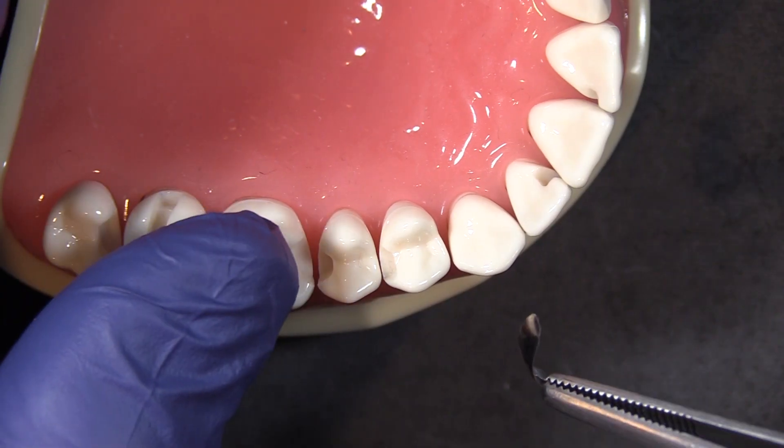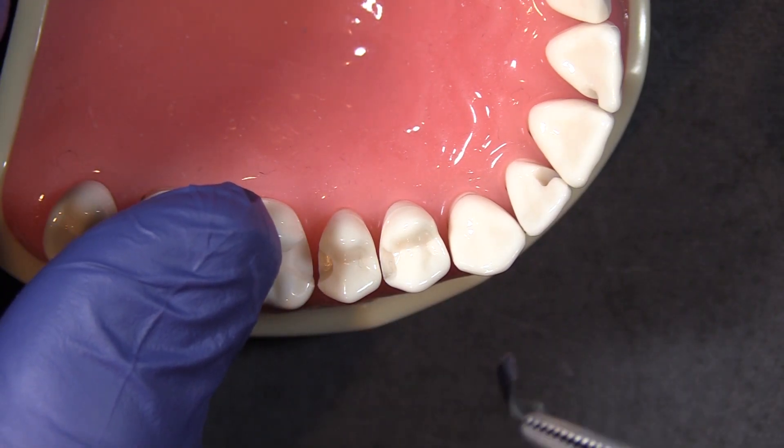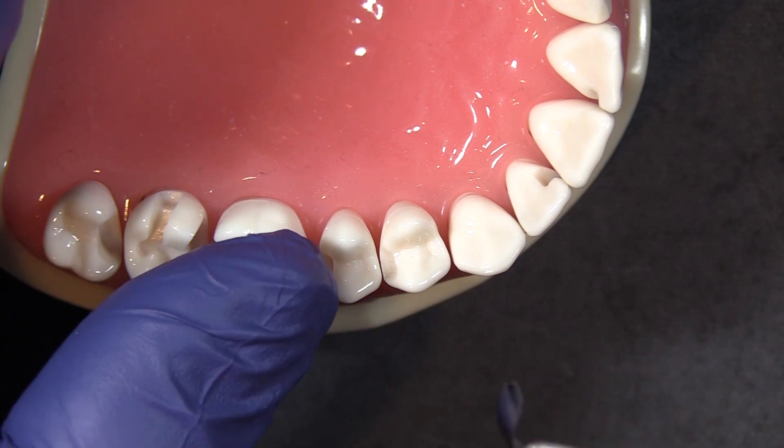Hi, this is Kevin with Garrison Dental Solutions and I have three quick tips on how to place the sectional matrix band through a tight contact.